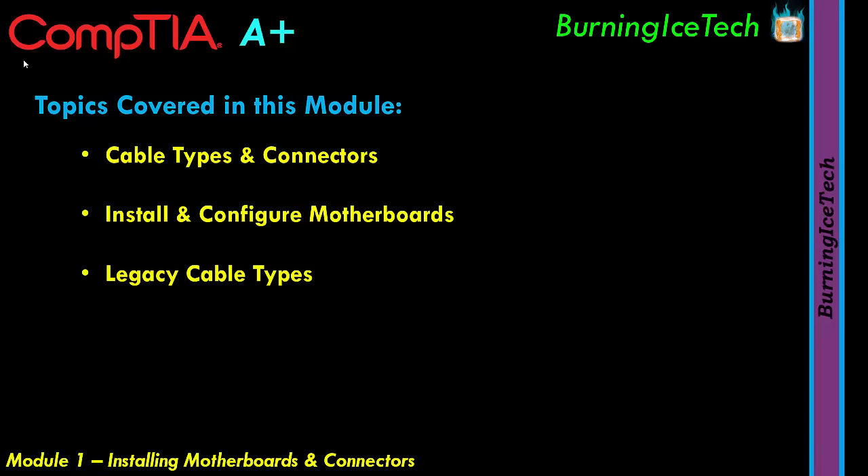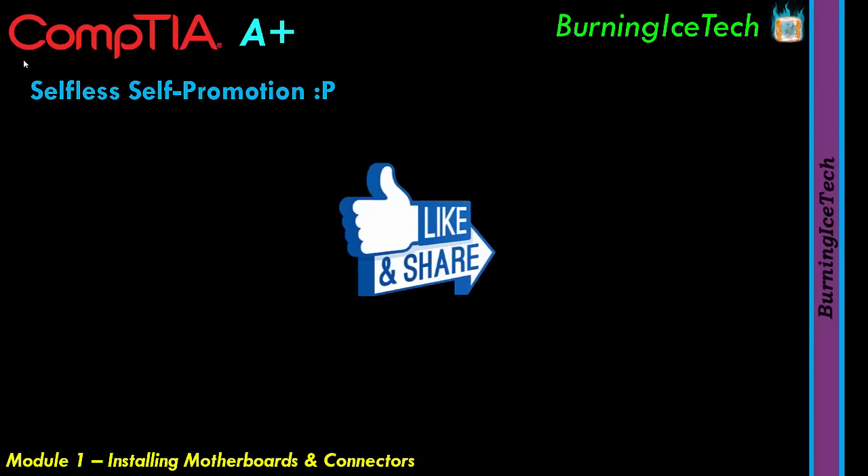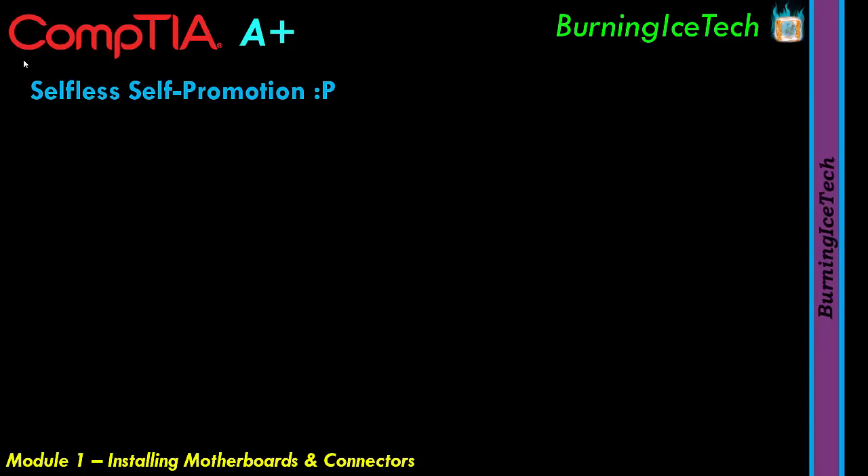Before we jump into the first section, if any of you are new to my channel, I'll be doing a dedicated video for each of the 20 modules of the full CompTIA A+ 1100 series course. I also do free training on lots of other courses from various vendors, so feel free to check out the channel. If you haven't already, do your homie a favor and hit that like button — it really helps get this free training in front of people who can't afford to pay for it. Consider subscribing so you don't miss new lessons.